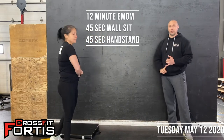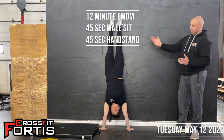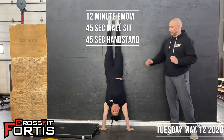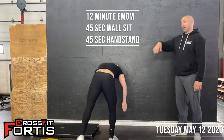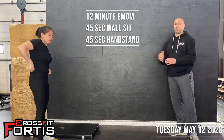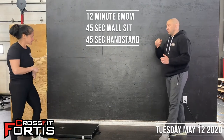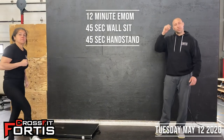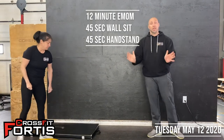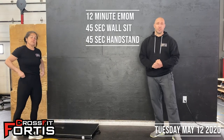Then we go into a handstand hold. You're going to kick yourself up into your handstand position, keep your core nice and tight, and push against the floor actively. If kicking up is difficult for you, you can always turn around and do a wall walk-up. The scaled version would be to use your stairs or a box, just like you would for a handstand push-up, and get into the pike position, keeping your shoulders as active as possible as you press through the floor.